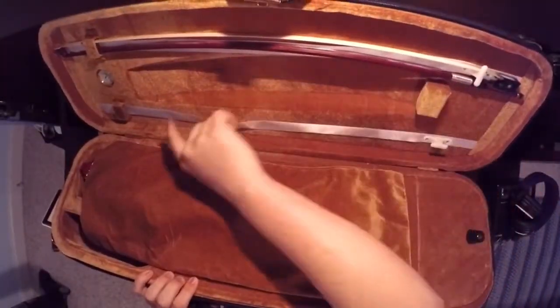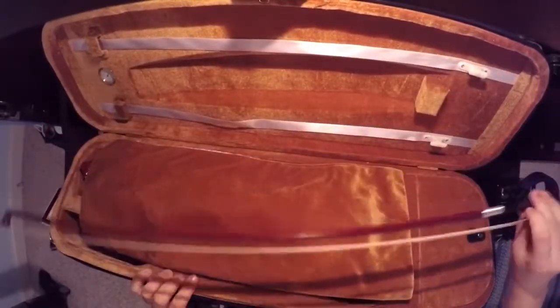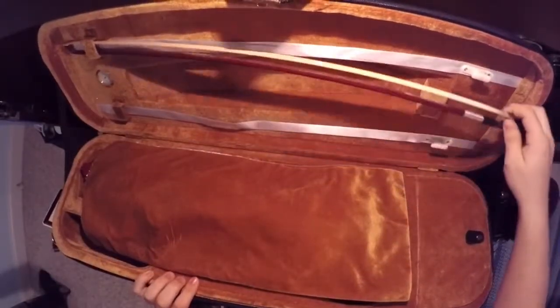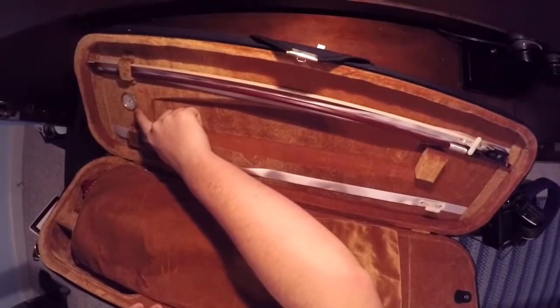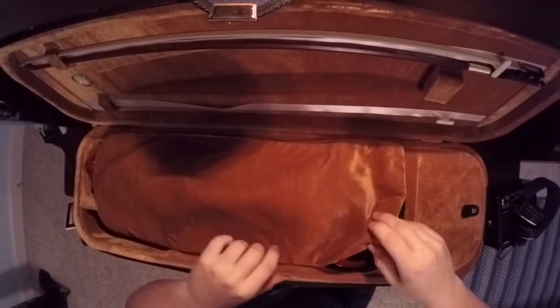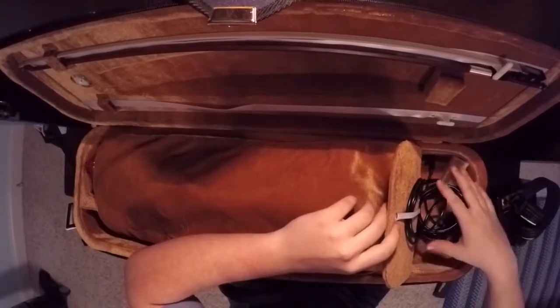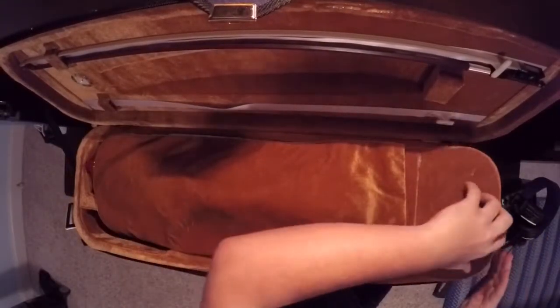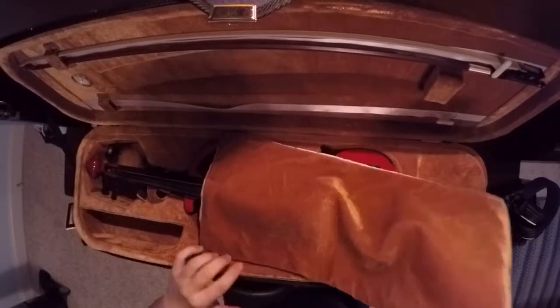Let's open it up now. There are slots for two bows. This is the bow that it comes with — it's made of Brazil wood. There's a hygrometer to measure the amount of humidity in your case so you can keep your violin in perfect condition. Here is where you can keep your cables or your rosin, anything like that. There's also a space for your shoulder rest.